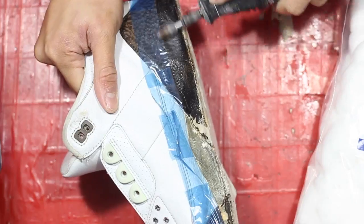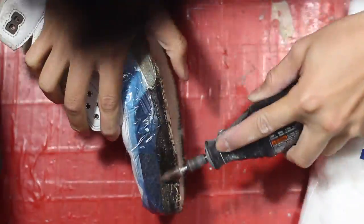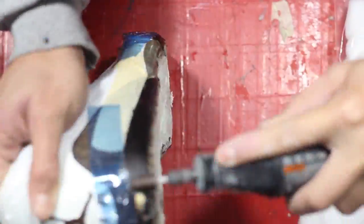Using a Dremel tool will help us drastically since it'll clump up all of the adhesive, so we won't be wasting a lot of acetone and cotton balls in the process.